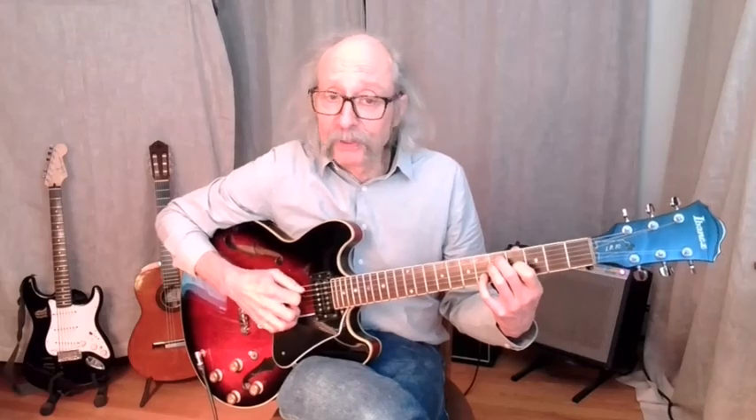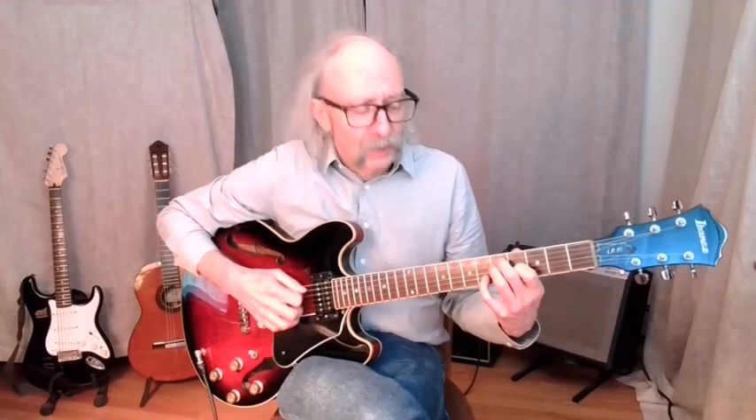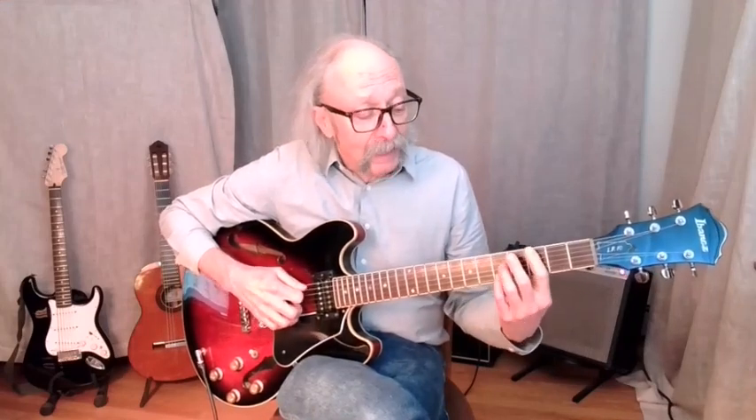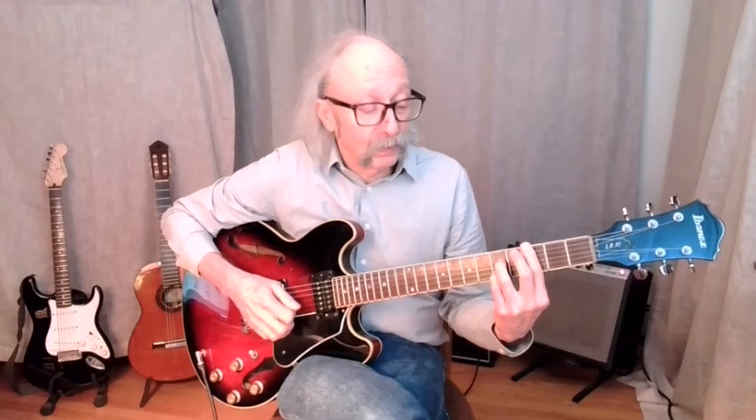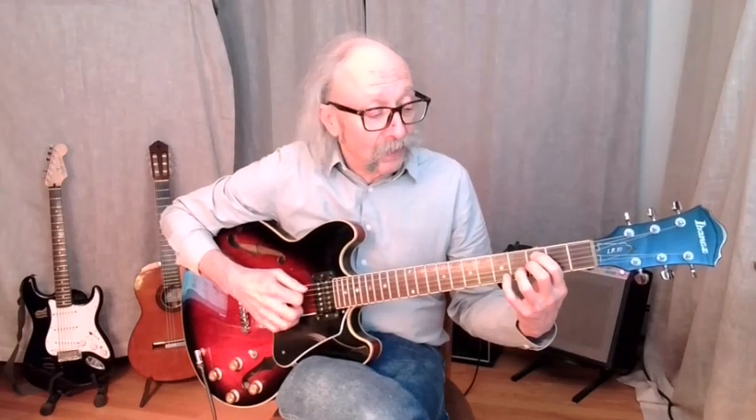All of these shapes will have more than one possible name, depending on what the missing note is. So you've really got to keep track of four notes, even though you're only playing three. We've got two basic shapes that started as four-note chords on the middle four strings, turned into three-note shapes, and then we did variations.